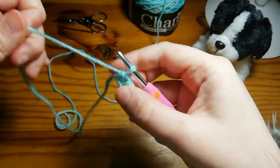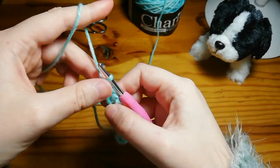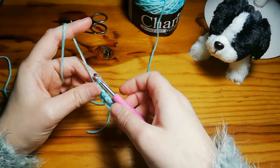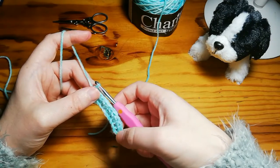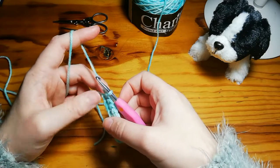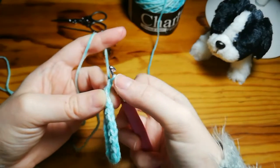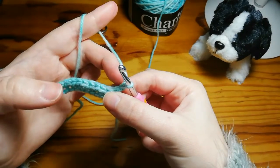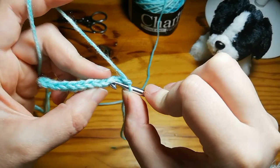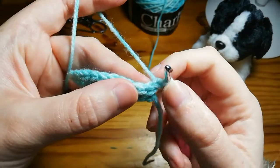Pull that tight. Now we're going to do our turning chain. When following patterns, it'll sometimes say to chain two for the half double crochet — I don't like that, because you also end up with holes, and that's generally when they're counting it as a stitch. So we're just going to chain one and turn, working from right to left. We're not going to work into this stitch — we're going to work into the first stitch here because we're not counting the chain as a stitch.